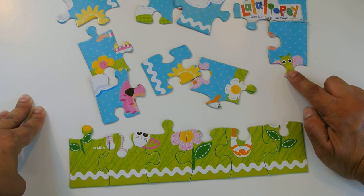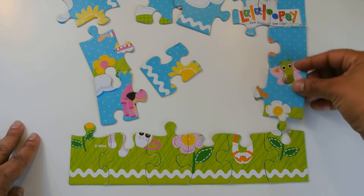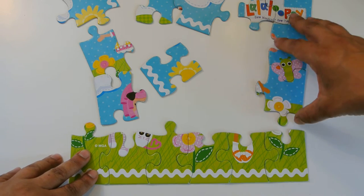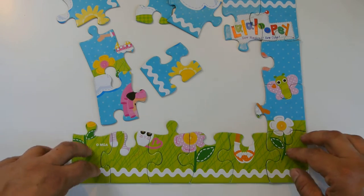There's a little butterfly here — do you see it? Oh, there's a little butterfly there too, and I think this is the petal of the flower, so we're going to snap it in place.